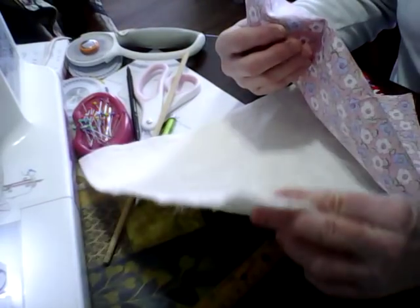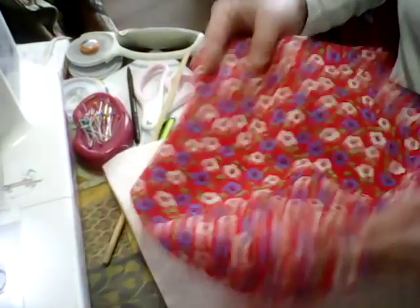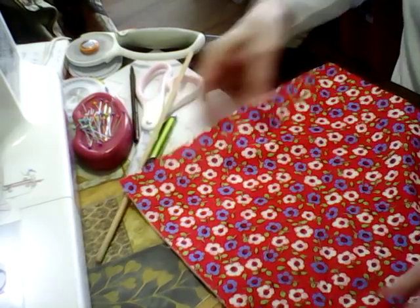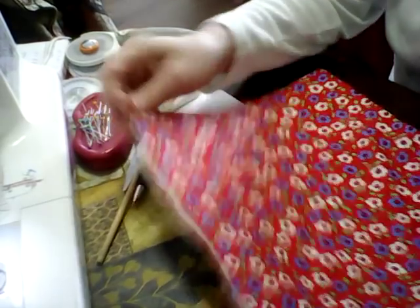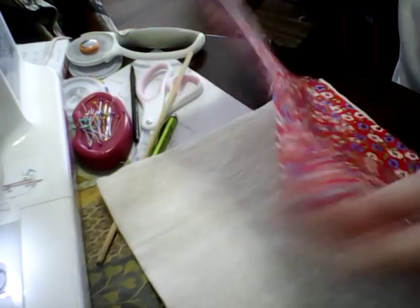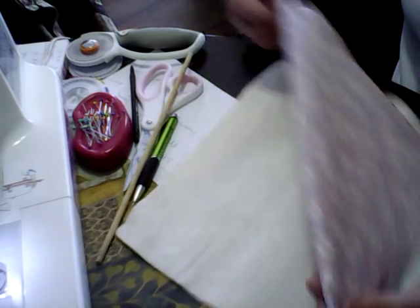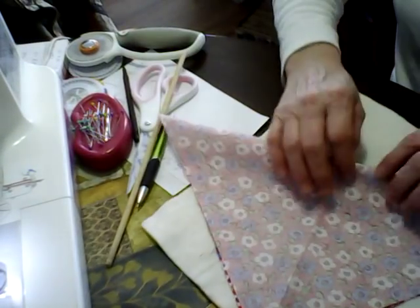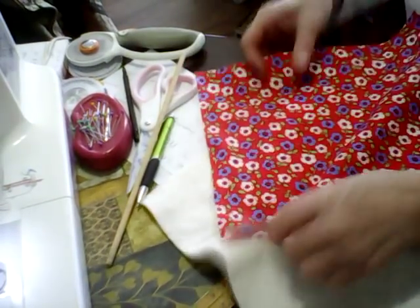You're going to need two pieces of batting at 12 by 12 and two pieces of fabric that are 12 by 12. Before you place that on your batting, you're going to take your fabric, fold it, and press it — which I already did. Then you're going to fold it the opposite direction and press it again. I already did that to save some time on this video.